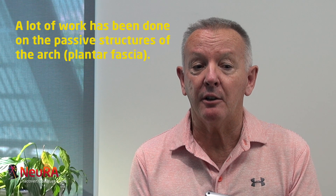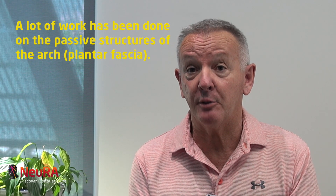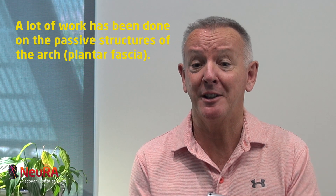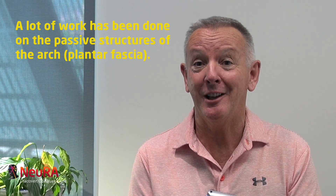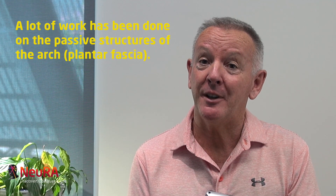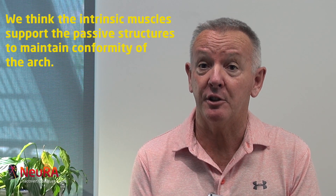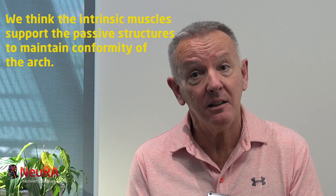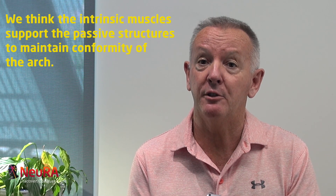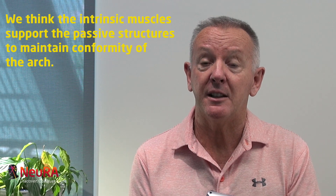A lot of work has been done around some of the passive structures in the arch. The plantar fascia basically spans across the arch — that's a passive structure which deforms as you load the arch; it sort of compresses and lengthens. Very little has been known about the muscles, and we think the muscles also contribute to this function. They activate a little later in loading than what the passive structures are doing, but they are there to support those passive elements to maintain a conformity of the arch.